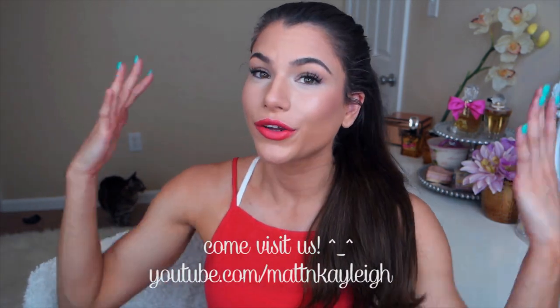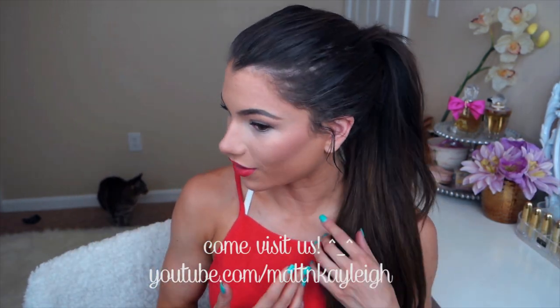Hey guys, what's up? Welcome back. So I think my most asked question lately, especially on my vlog channel, is how do I get my ponytail like this?